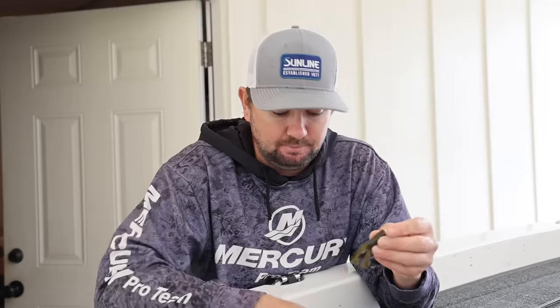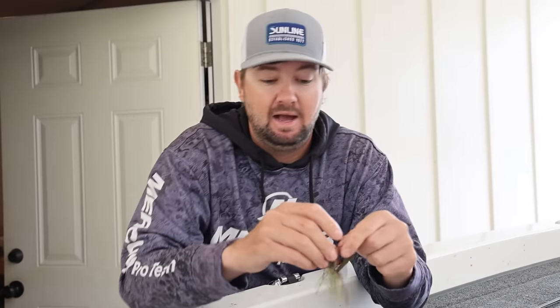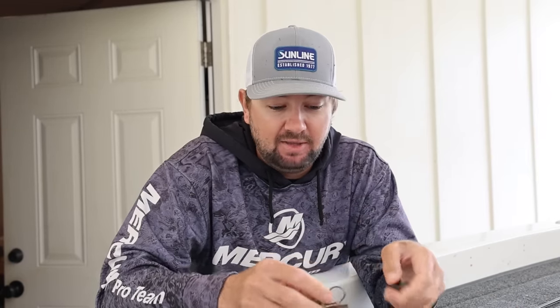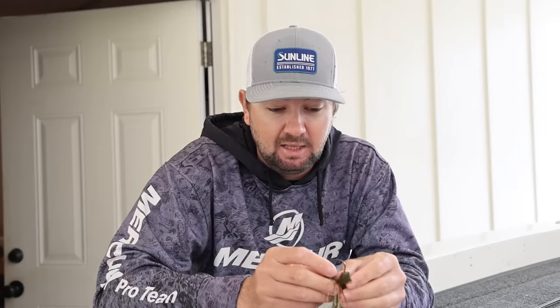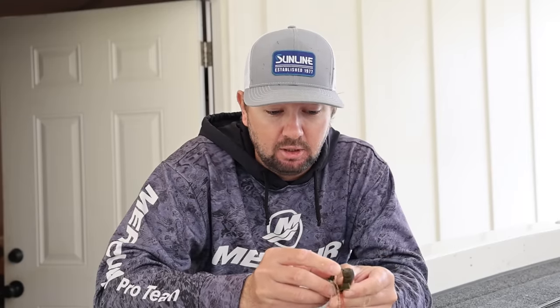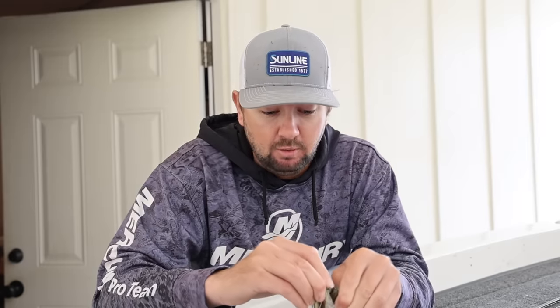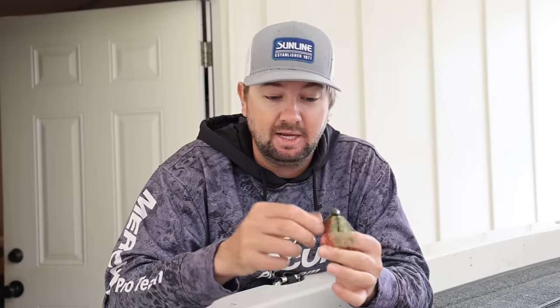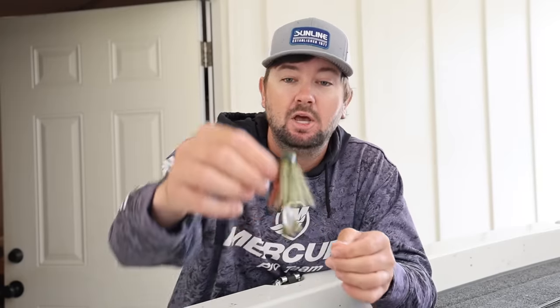I'm going to rig this up with a cleanup crawl. I went back and fished a tournament two days later, but I actually forgot the cleanup crawls. I caught one fish quickly, then lost a leg off it and had to use a regular chunk-style trailer. I only caught like one more bass all day skipping a jig under docks. Two hours with the cleanup crawl setup: four or five fish. Six hours with a regular chunk: didn't catch them near as good.